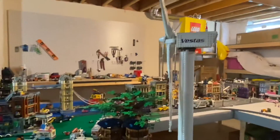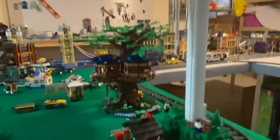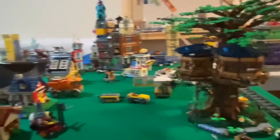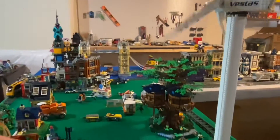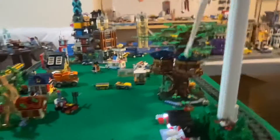Here I have the Vestas wind turbine, and I currently have it off at the moment — it does turn on. Let me flick this on real quick. As you can see, everything in my city is operational and functional; whatever can move will move. It's all just run off batteries.